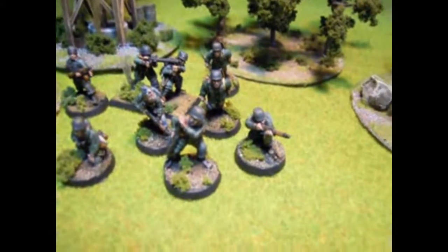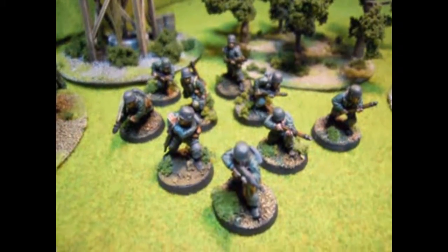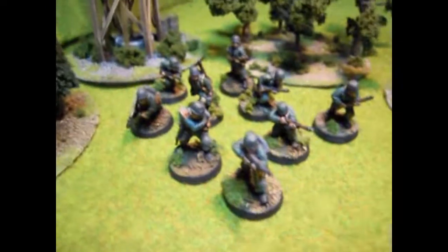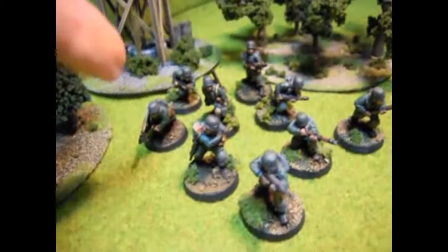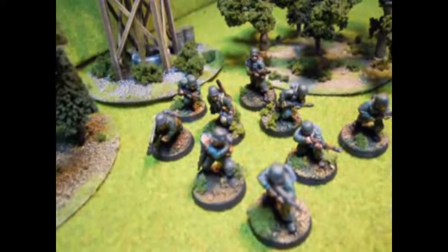So this is squad one. Let's take a look at the second squad — pretty similar, some different poses. This is the second squad, very similar to the first squad. As you can see here, the LMG team is different. They're not on one base like the first squad.